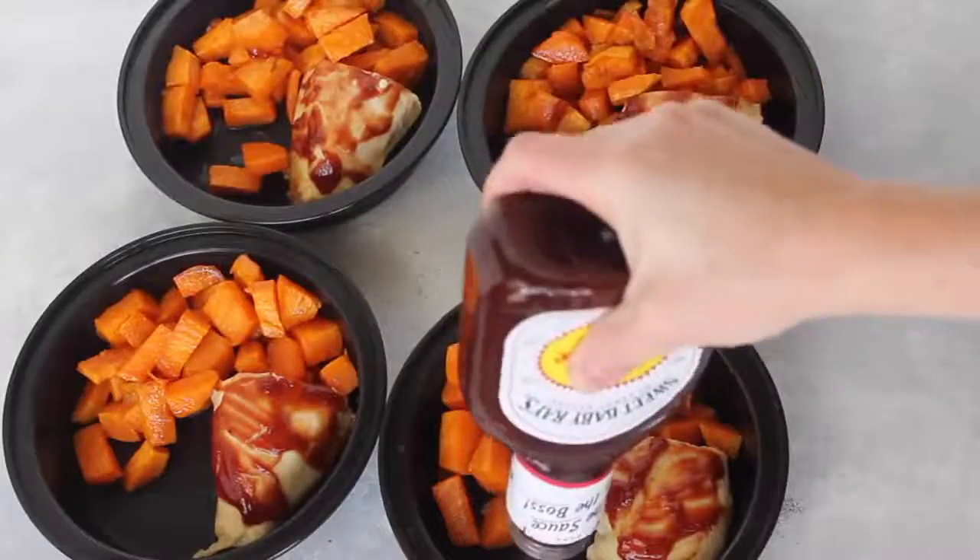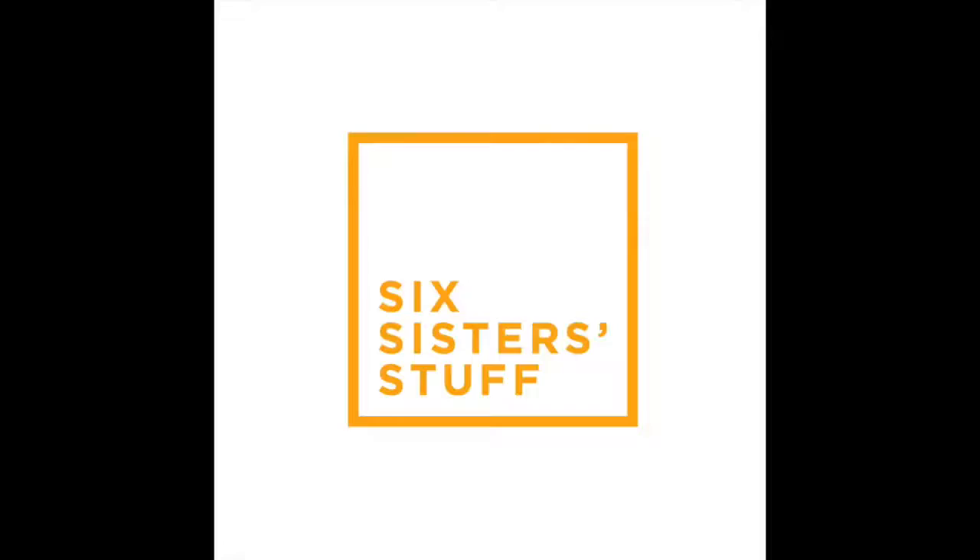Hey guys, welcome back to Meal Prep Monday. Today I am making barbecue chicken and sweet potatoes — you're not going to want to miss it. My name is Kristen. I am the second sister out of the six sisters from sixsisterstuff.com, and today I'm going to share with you one of my meal prep recipes. These recipes are simple, easy, and a perfect way to get you to eat a little bit healthier.